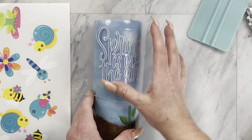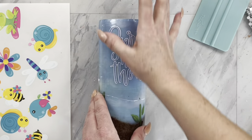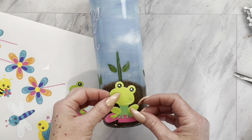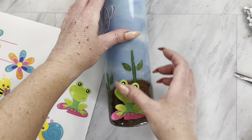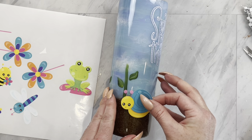Now I'm going to add my decal so I can place these little critters around based on where I have placed it. Once that is on, I am just going to take and place the frog and snails in the dirt part, and then the bee, the bird, and the dragonfly up in the sky.